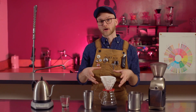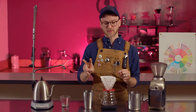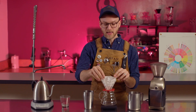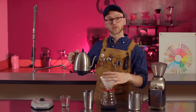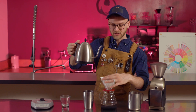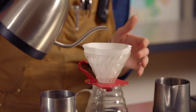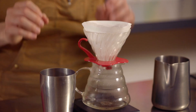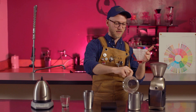It might look like now it's time to add our coffee, but actually we want to wet this paper filter first, and there's two reasons for that. One, we want to get out any paper taste that will be in this filter, and also it allows us to preheat our entire setup. So you're going to push down on this paper filter — it just allows it to hold more evenly — and then pour directly into the center and make sure you wet the entire thing. Now it's a really easy mistake to leave this water in here: it's papery, so that's bad, and also it's just going to make our coffee watery. So make sure you dump this out.